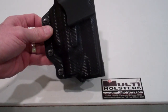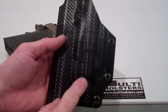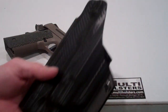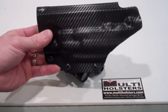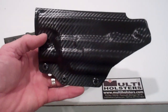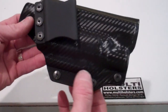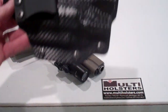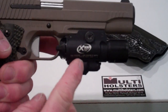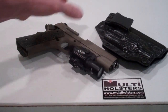It is made out of .08 Holstex carbon fiber material, which is kind of cool — it has texture on the inside and the outside. It came out pretty decent; I was pretty happy with it considering this was a pretty large weapon to make a holster like this for. It had a couple of tricky places, especially around the bottom. The X400 light is a pretty sizable light-laser combination, and the module on the bottom adds a couple of curveballs you have to deal with.